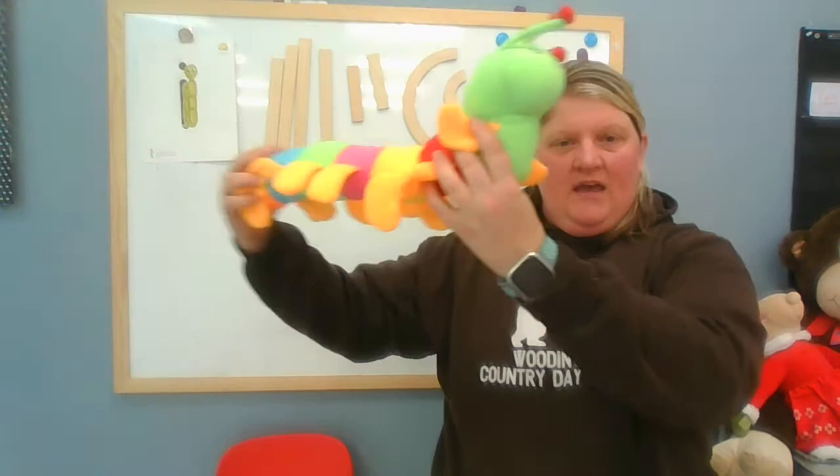Hi preschoolers, it's Miss Dani and I'm back with another zoo phonics letter. This week I have Innie Inchworm, and she's here to teach you about the letter I. The letter I is a very tall letter just like she is, and when she moves she inches along just like an inchworm. She's a rainbow inchworm though.